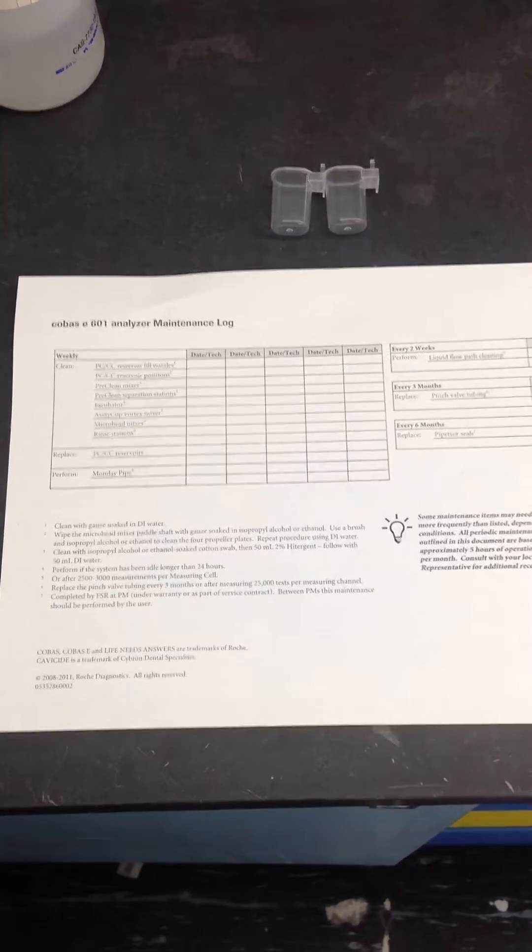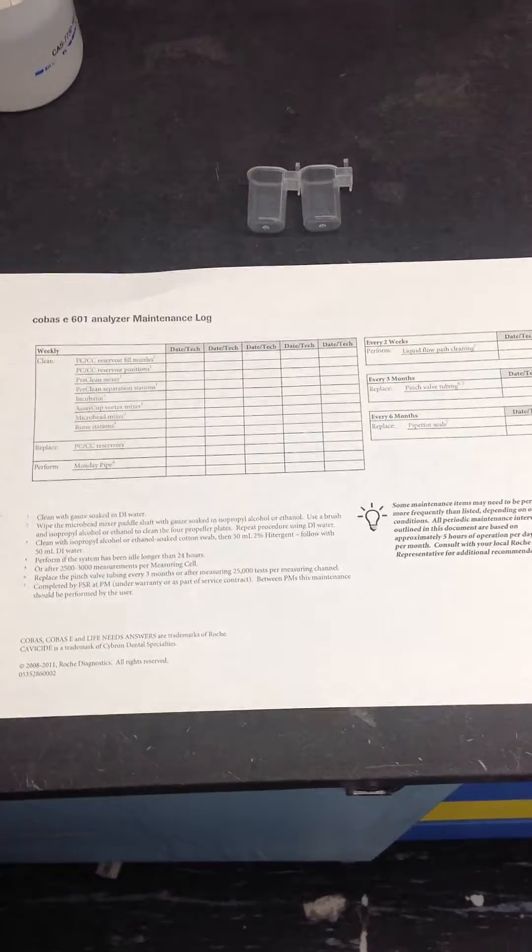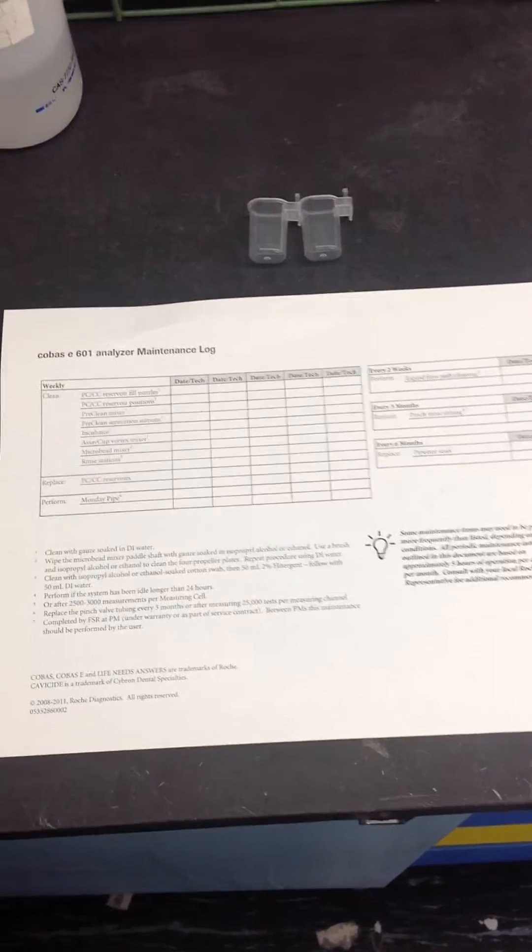Alright, so I'm going to do a quick overview of the weekly maintenance on the Kobus 6000.